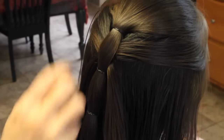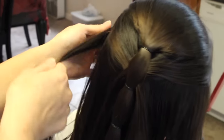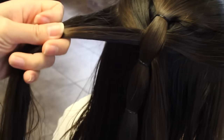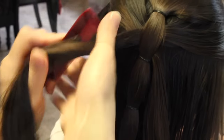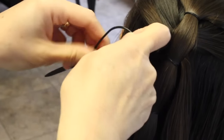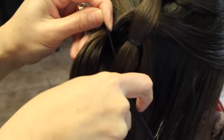I'm going to do the same thing by taking a slice from the side, then grab this strand that I pulled through, combine it together, and comb smooth. Take the topsy tail, grab those strands, pull through, and now put it in the second section right in the middle, then pull right through.